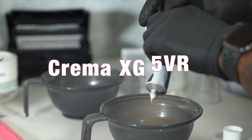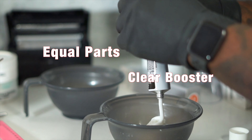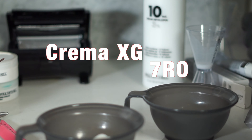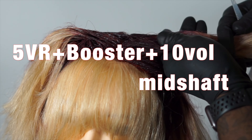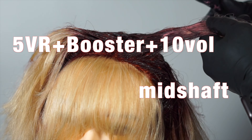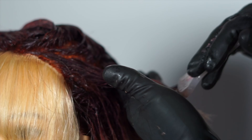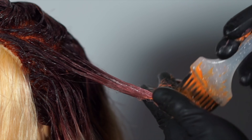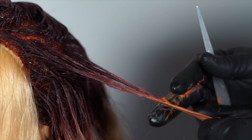Next formula is Crema XG 5VR with an equal parts Clear Booster, and a second formula of Crema XG 7RO — two formulas, two bowls. The 5VR Booster and 10-volume formula is applied to the mid-shaft, using my fingers to blend the application line. And then the 7RO and 10-volume formula is blended on the ends. Heavy saturation is going to ensure good coverage and deposit.